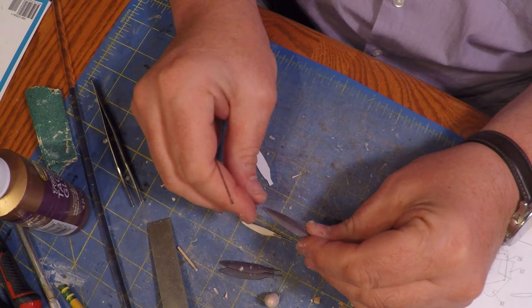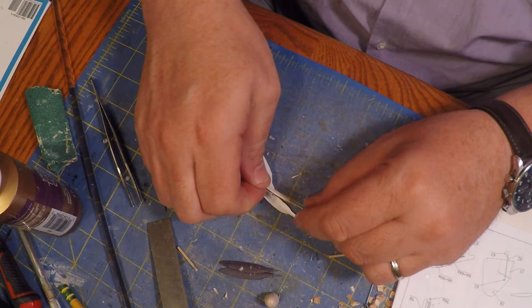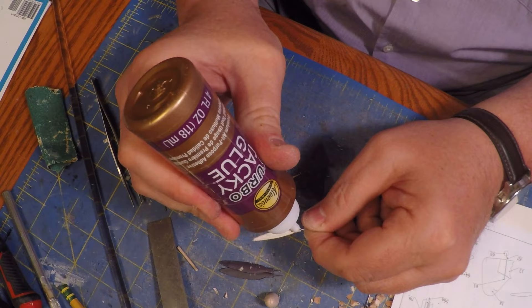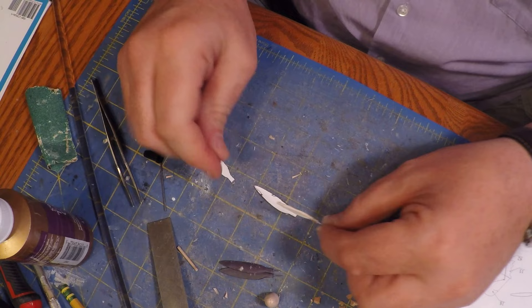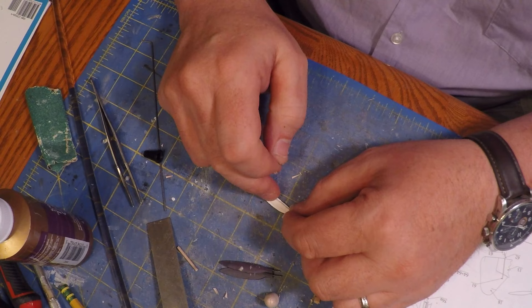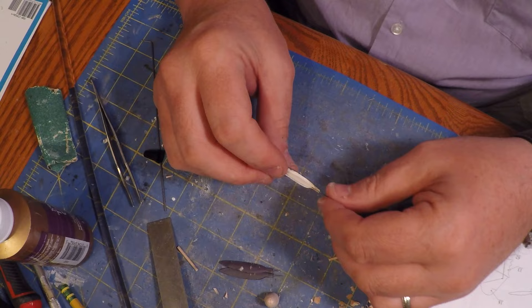I squeeze it in my fingers to make sure it keeps that shape. Then all I have to do is put some glue and add that skeleton piece to the inside. I go ahead and add a pretty fair amount of tacky glue and match this up - the contour matches the contour of the blade. You can see there's a slight different contour at the base of the blade.